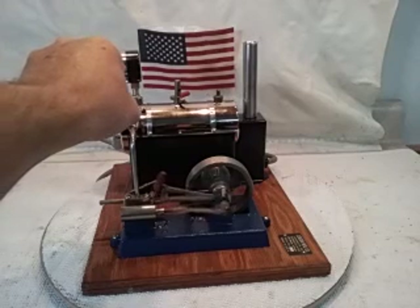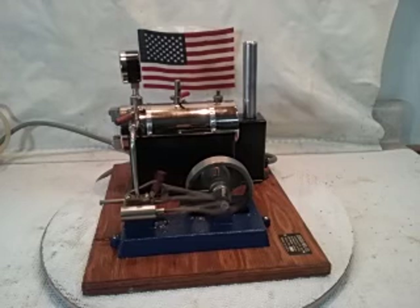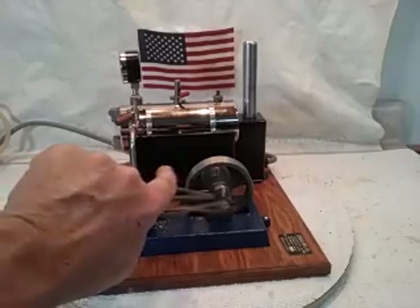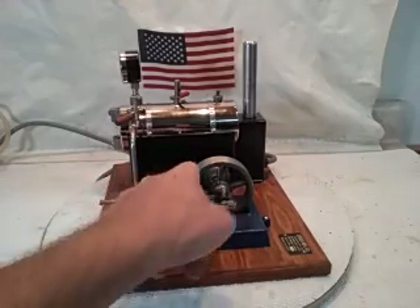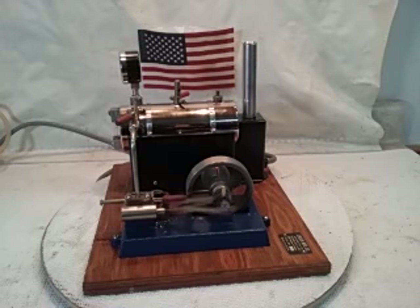I just turned the voltage reducer down — probably on 80 volts now. I really favor these heavy flywheel models.